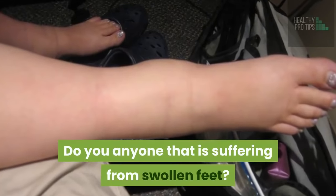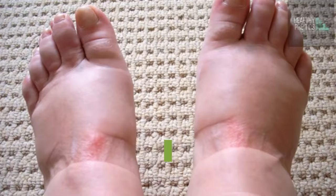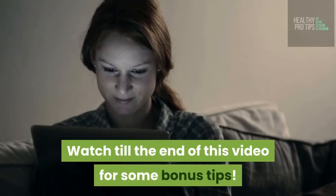Do you know anyone that is suffering from swollen feet? Swollen feet are usually not a problem independently, but can be a pointer to a deeper issue. When there is an accumulation of fluid in the tissue, it makes the feet swell, referred to as edema. Once the swelling gets bad, it gets more frustrating — this makes walking and standing very hard. It can become so painful that it may cause the feet to turn red. Here are homemade remedies that cure swollen feet.